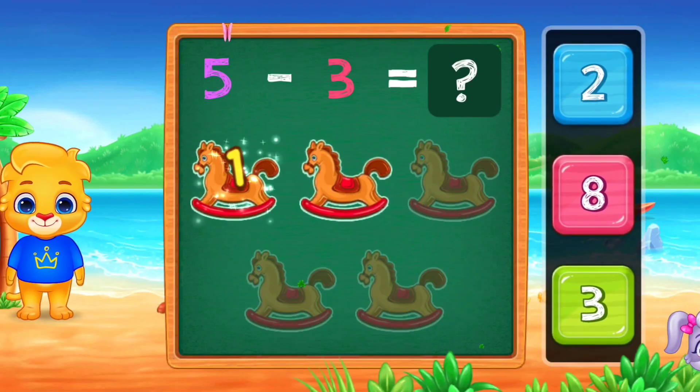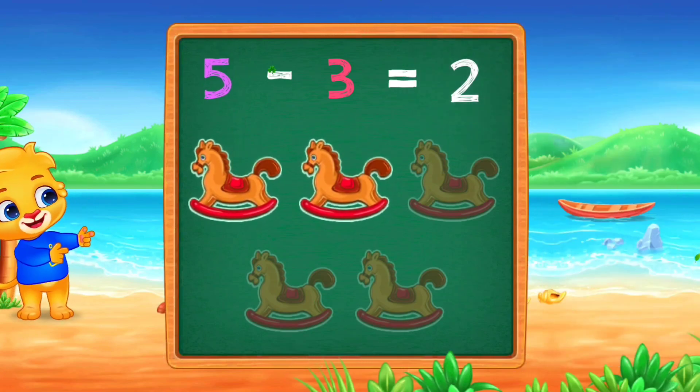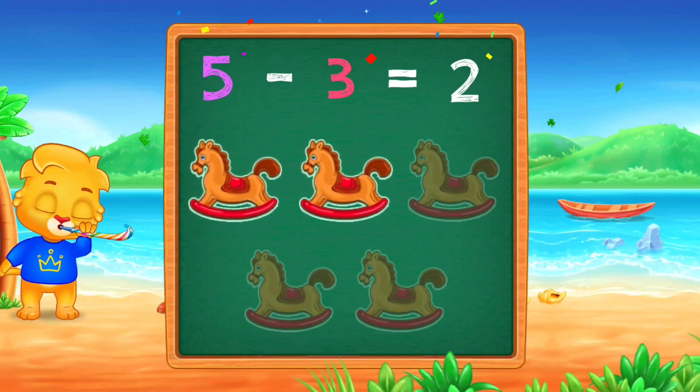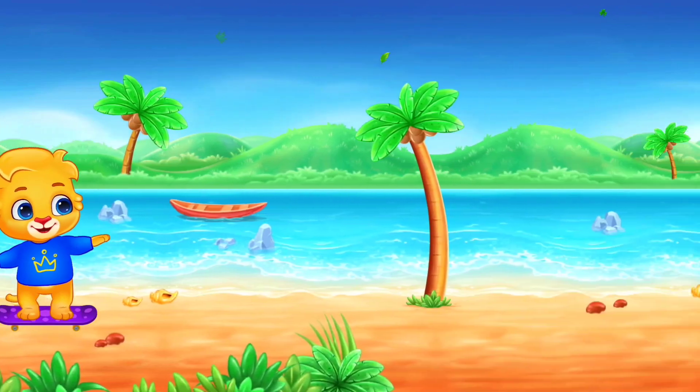One! Two! Woo-hoo! Five minus three equals two!